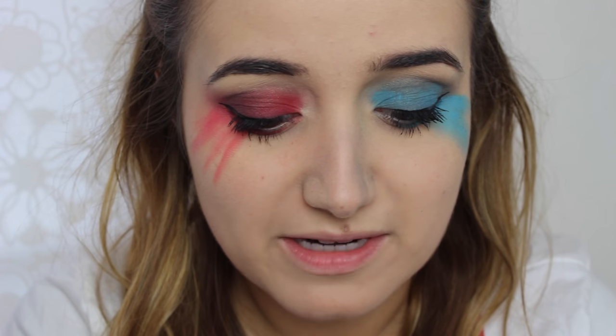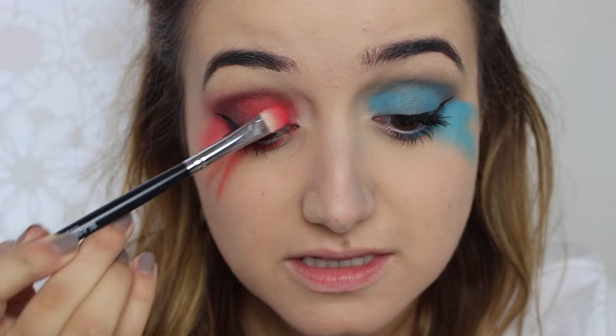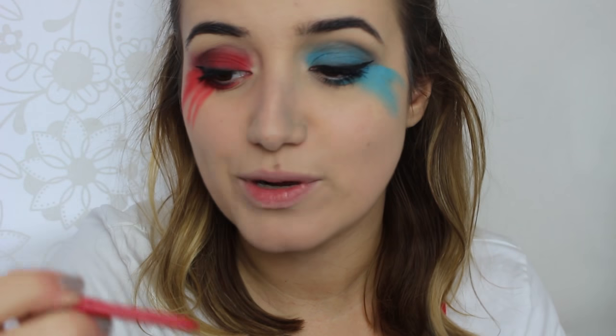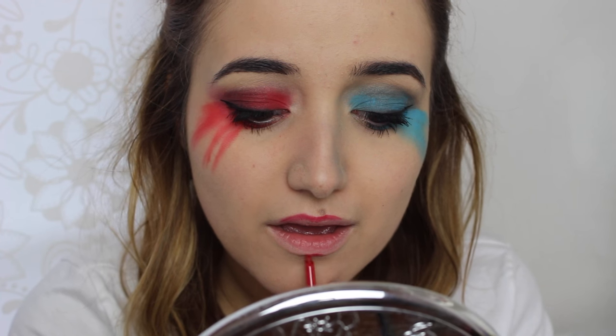Quick note: if you've got a really red blusher — and I mean really red — it works really well for this look. This is again from Sleek and it's the blusher in Scandalous — it's one I save for Halloween. Moving on to the lips. I'm going to use a bit of Exaggerate lip liner in Red Diva, and then go in with MAC Russian Red which is a matte. I was going to use MAC Ruby Woo but I think it's too red — this is a little bit deeper and I like that. Even the lipstick doesn't have to be perfect.